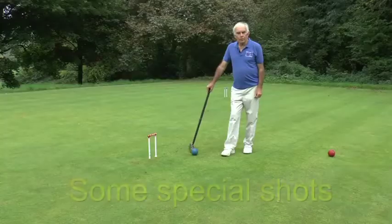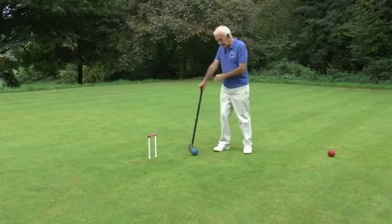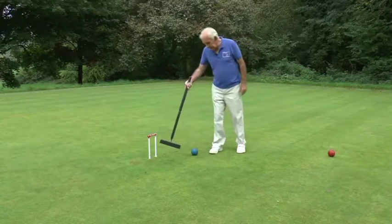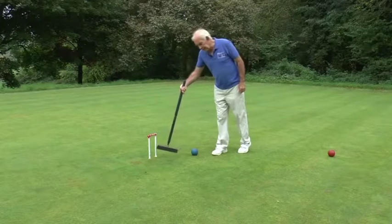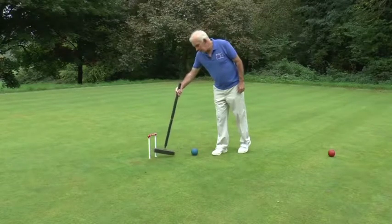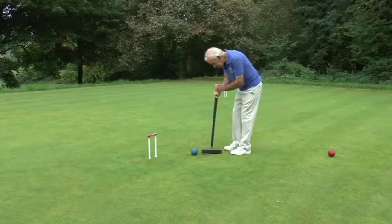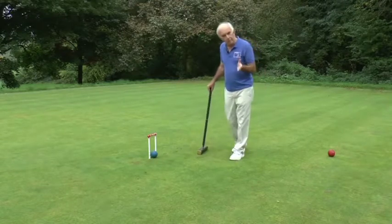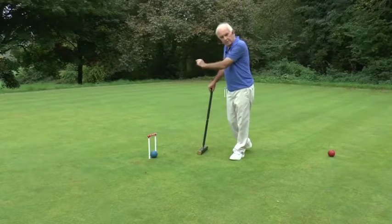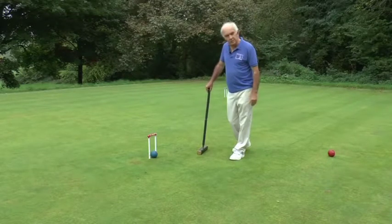There will be one or two small additions along the way. One of the things you need to be aware of is trying to run hoops from too acute an angle. Here is a ball in front of the hoop and it would be foolhardy probably to attempt to run this hoop, but what you can do is aim for the far wire and just have the ball nestle in the hoop like this. That's really quite a powerful position to be in. Of course if your opponent has a ball the other side of the hoop they can hit you away, but if the other three balls are on the playing side of the hoop then you're in a very safe situation.